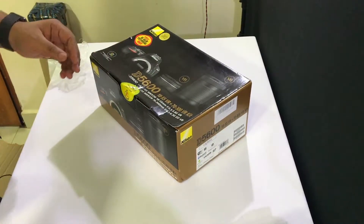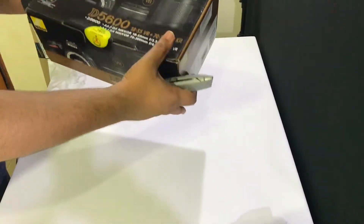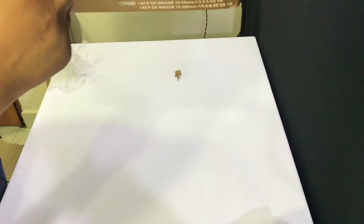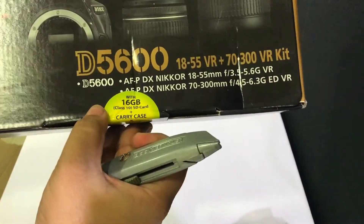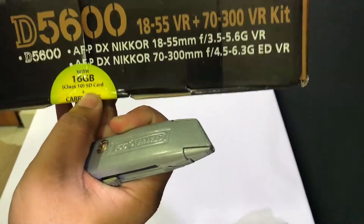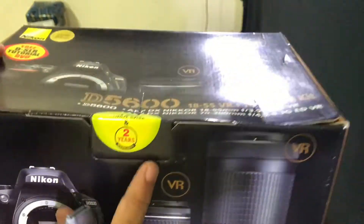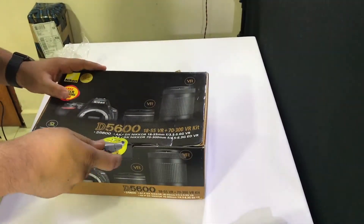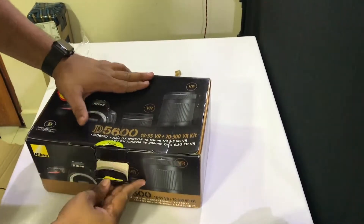Instead of a normal seal, it says: 16GB SD card plus carry case, two years warranty. Very cool. Let me just cut through this and get into the box.